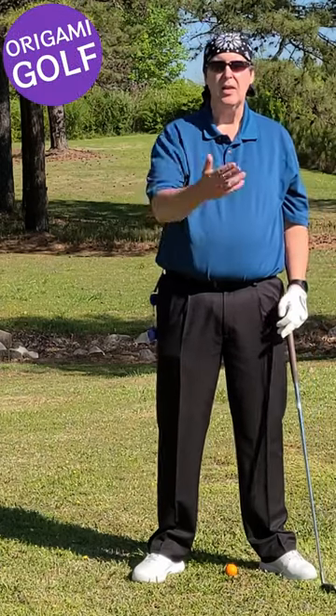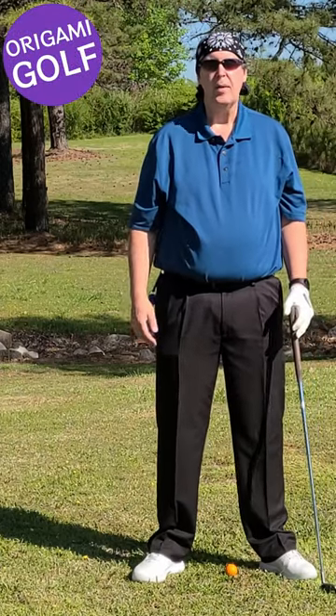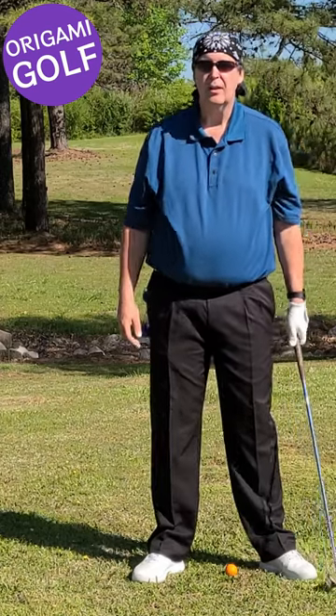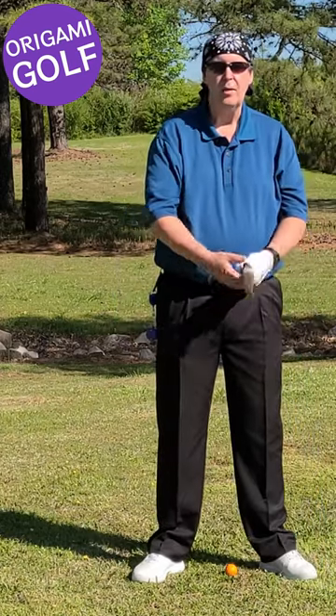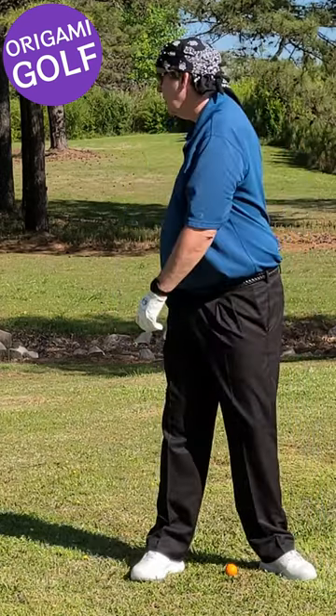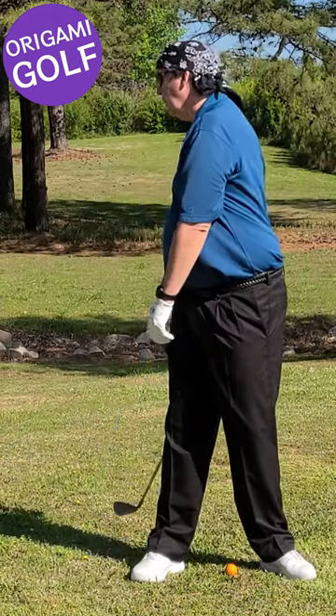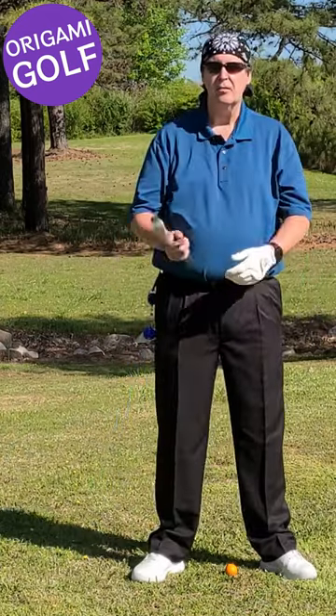How far do your hands move from side to side in the backswing? In fact, it's only a few inches. I know that sounds silly — you say 'no way, my hands move all the way over to the side' — but that's your shoulder turning. Your hands stay in front of your chest.